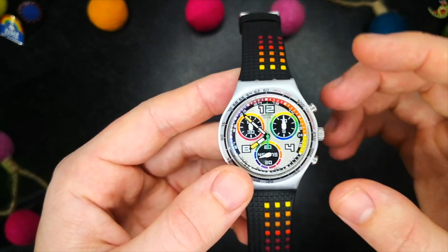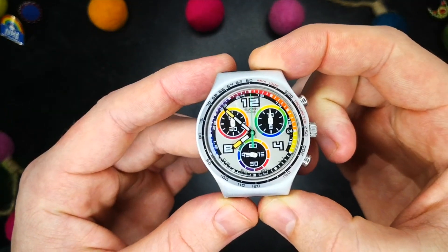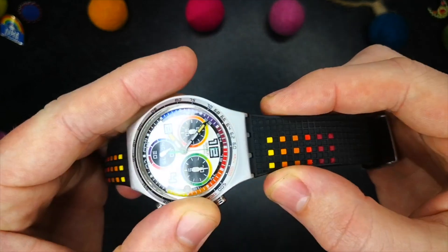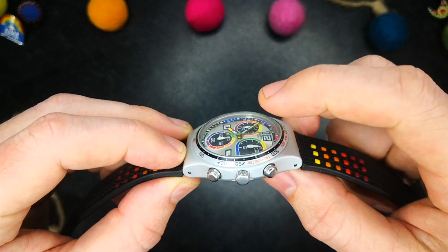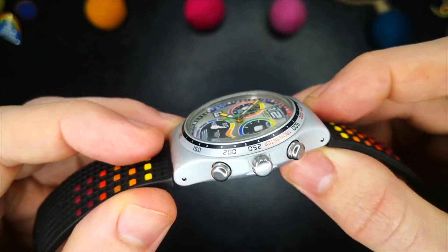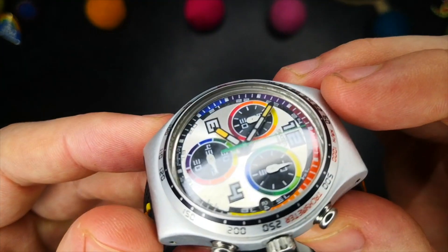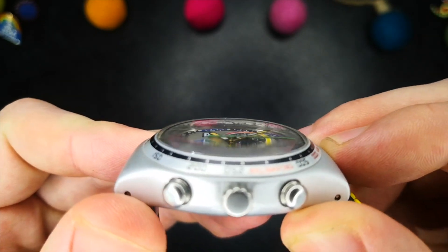Kicking it off with the dimensions: 40 millimetre diameter, 46 millimetre lug to lug, approximately 22 millimetre lug width — because of course this is a Swatch, so it has that rather unconventional integrated bracelet attachment — and the thickness is 12 millimetres, which includes that domed acrylic crystal. Being acrylic, the crystal gives the watch a lovely warm glow with almost no reflection, however it does come at the cost of being incredibly prone to scratches, and as you can see this one has picked up a fair few over the years.